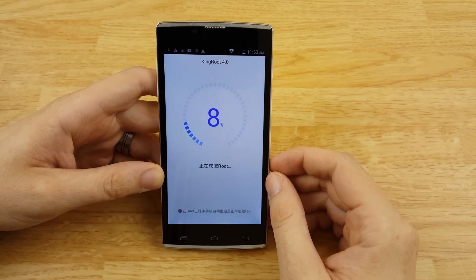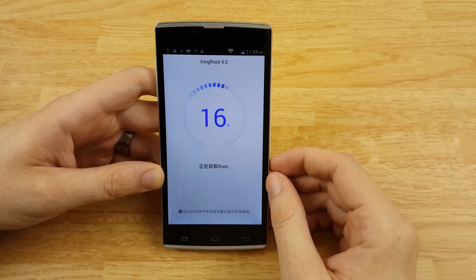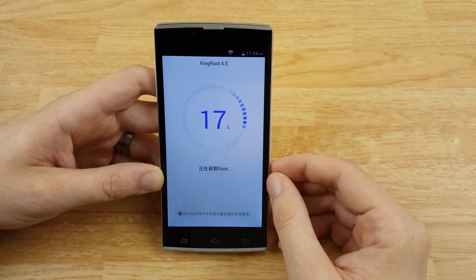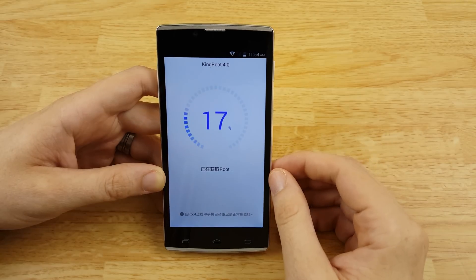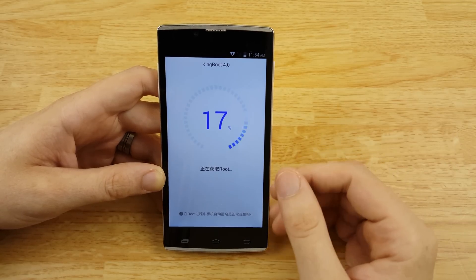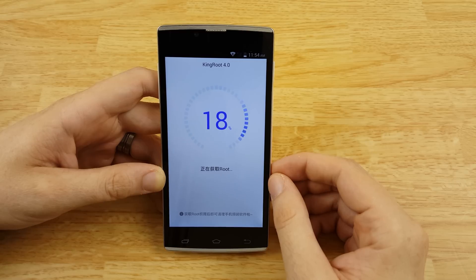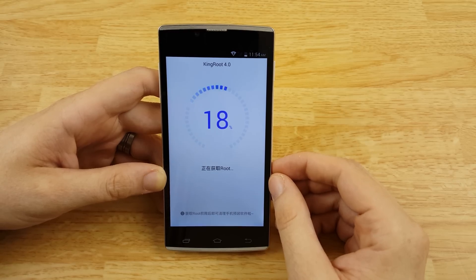This process might take a minute. This looks like it's going fast — oh, it teased us. It kind of went fast and then it slowed down. All my other phones are rooted. This one, there's no way to root it before, so you're kind of just stuck not having root.